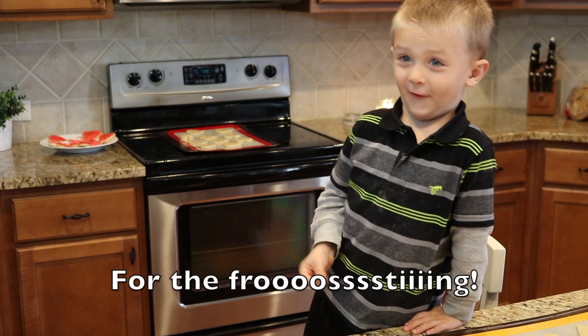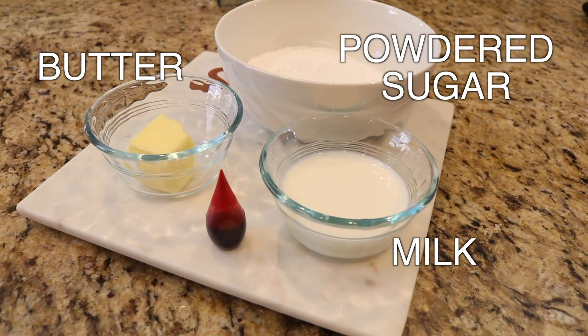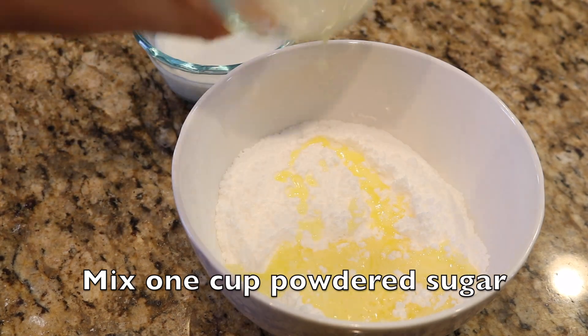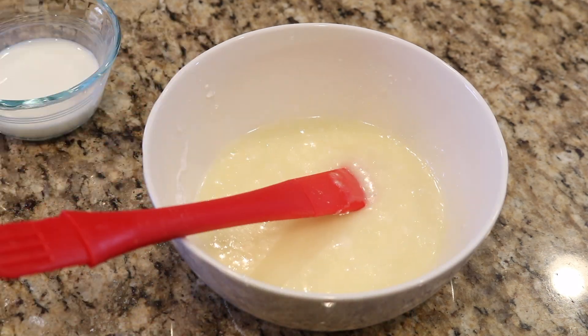Now for the icing, we need powdered sugar and milk — that's all. Mix one cup of powdered sugar and milk and butter. Keep adding powdered sugar as needed so you have a glaze-like consistency.